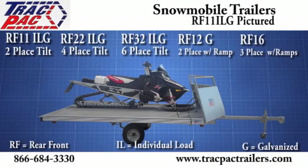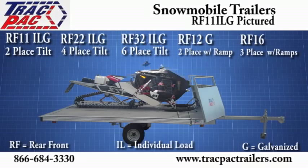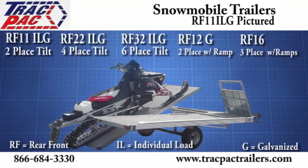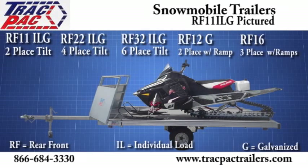Trackback RF Series Snowmobile Trailers are available in two different series: individual tilt beds for individual loading, or a single rear ramp that moves side to side and stows away with a solid deck. Available in different combinations in two, three, four, and six-place configurations.